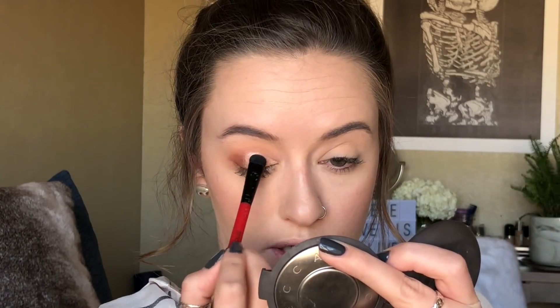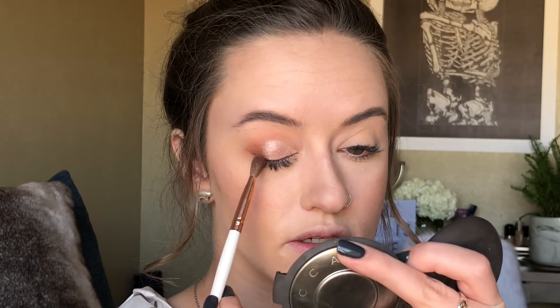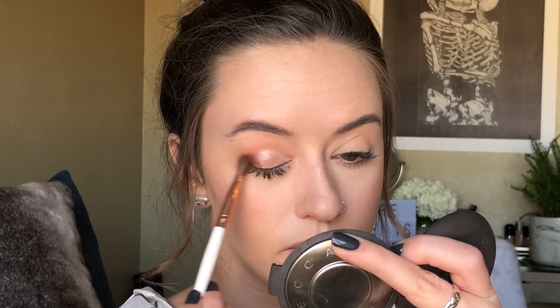The great thing about doing the concealer cut crease before applying the shimmer is that it really lets the pigment of the shadow show through nicely. Then we're going to go back in with a fluffy brush and the medium orange color to diffuse the edges between the light and the dark.